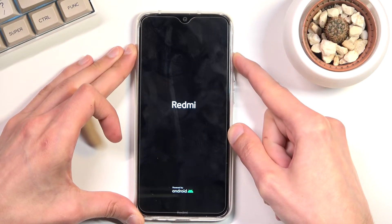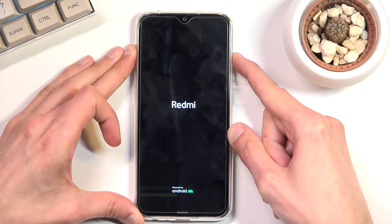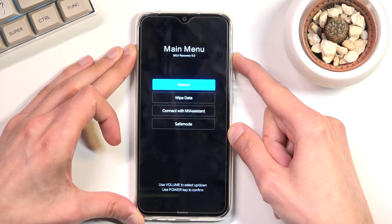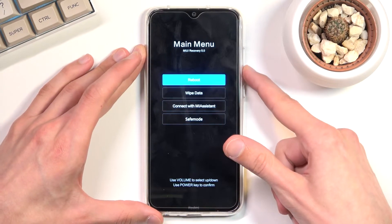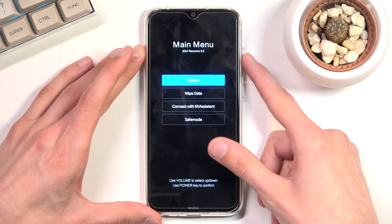There is the logo — so let go of the power key. And there is the recovery mode. In here, you will need to navigate using the volume keys to the options.